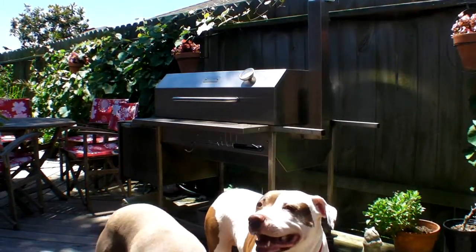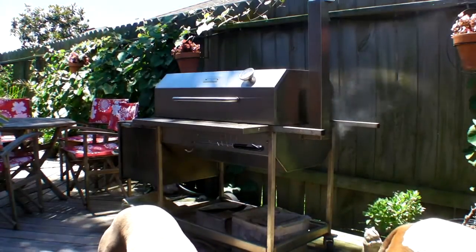What do you see right here? Lee, what do you see right there? Squirrel. On the fence.